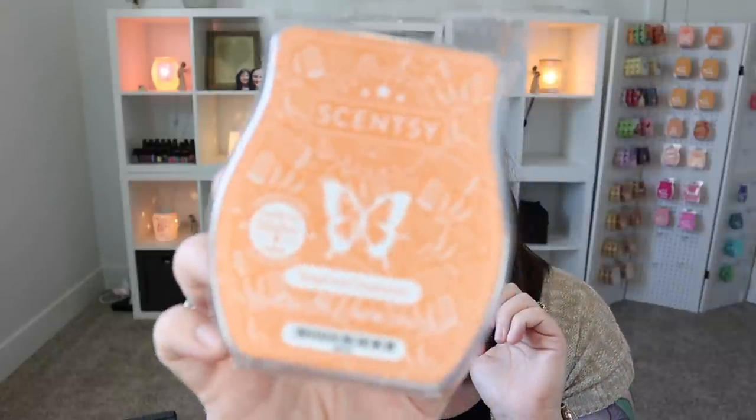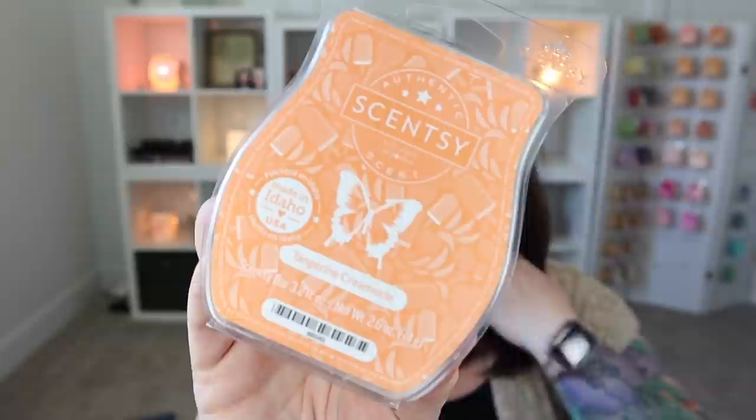Apparently I was on a citrus kick — Tangerine Creamsicle, oh so good. It does smell like that orange creamsicle, but better because the tangerine is a more authentic tangerine note, and then you have the sweet goodness of vanilla ice cream in this. It's perfect. I got through one of my bars of that one.